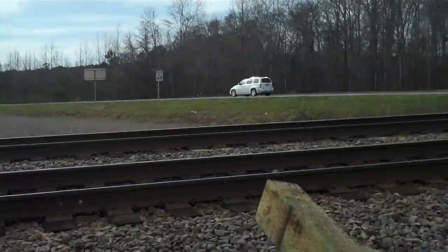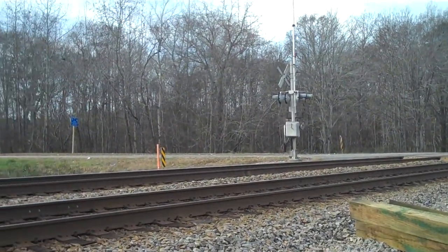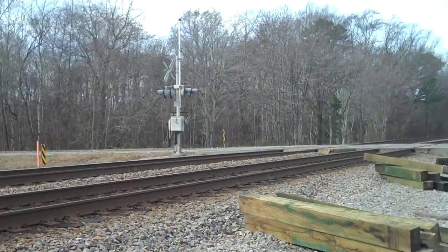These tracks are highly used — it's where a lot of the NS traffic comes through. All the intermodal, coal, and Amtrak trains all use this line to go to Norfolk.